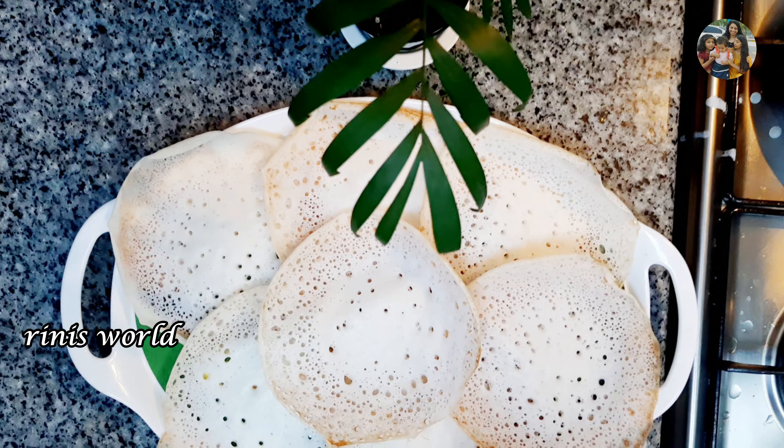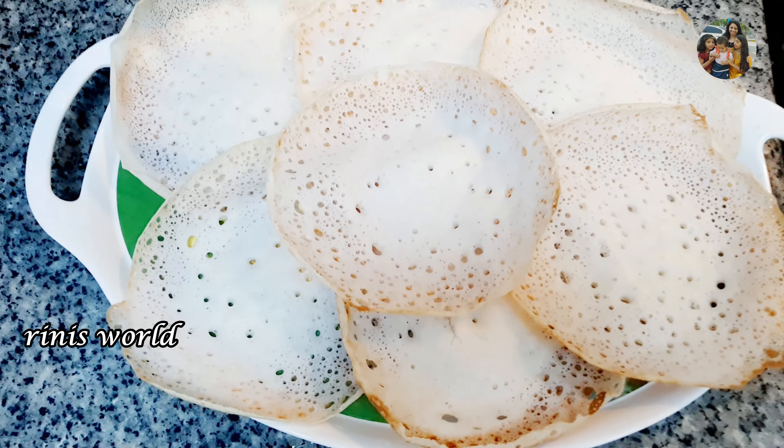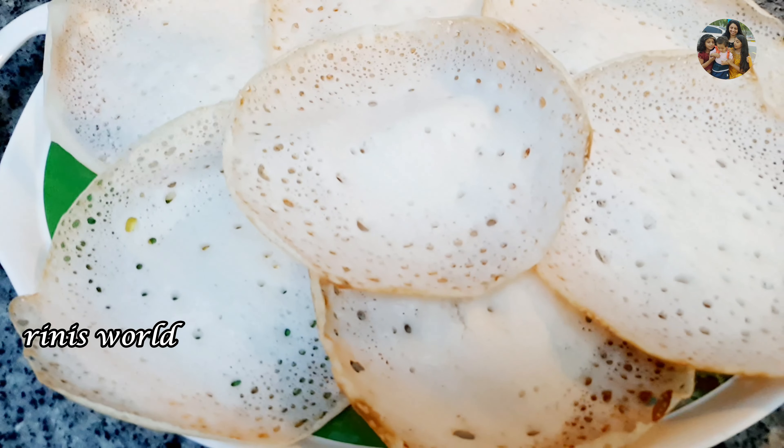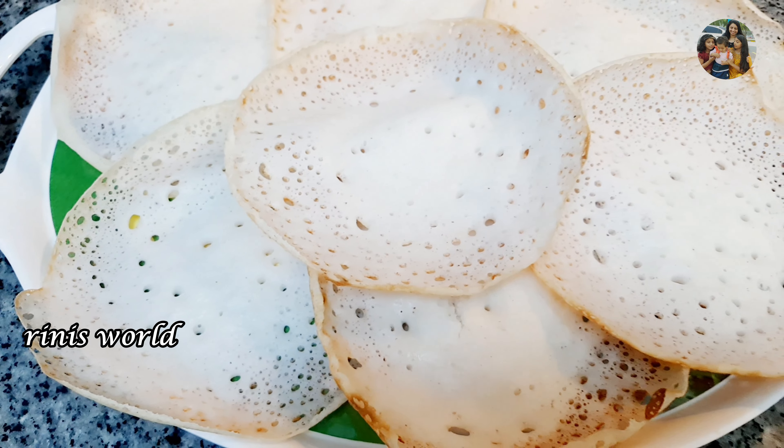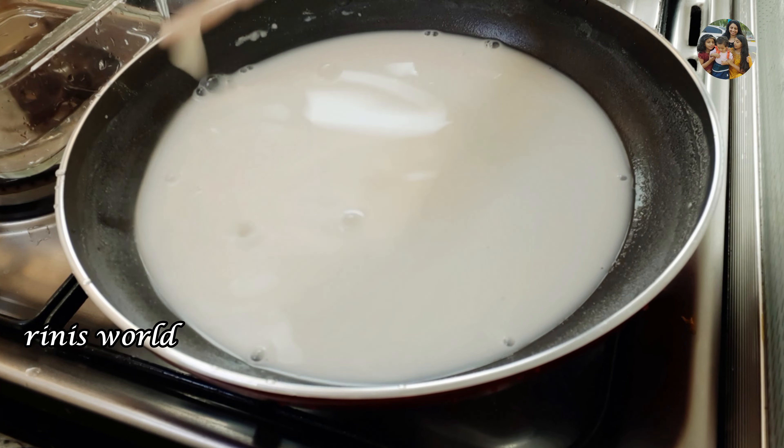We are going to make a recipe for you. We are going to make a sauce pan.